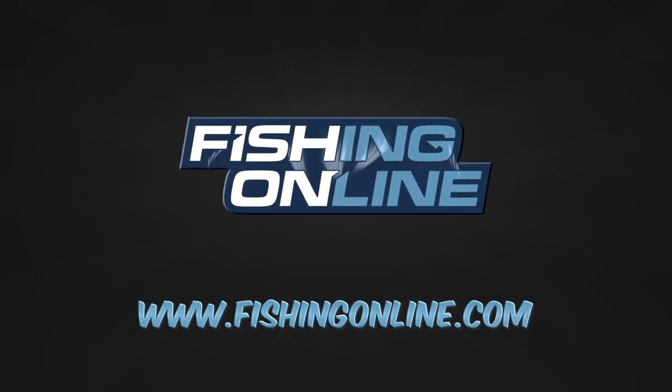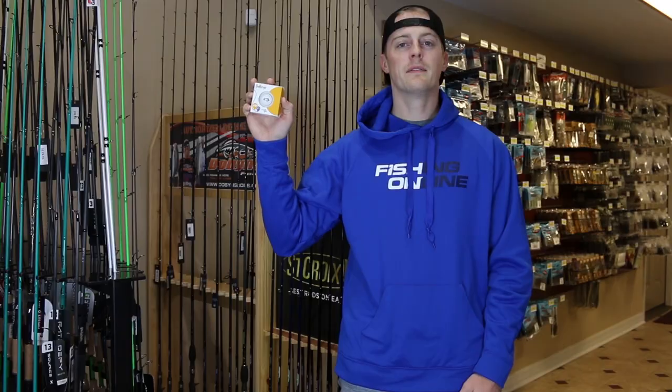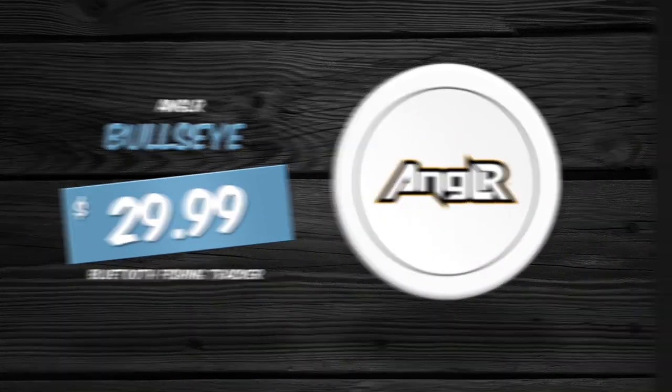Serious anglers know that a successful day on the water is all about putting together a good pattern. Now, putting together a good fishing pattern is easier than ever with the Angler Bullseye. The Bullseye connects to your smartphone via a Bluetooth connection and uses a free app and a free account that you create on Angler's website.